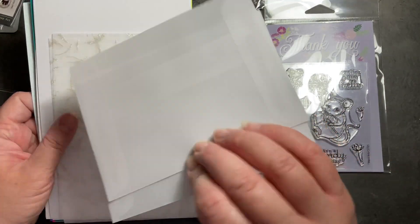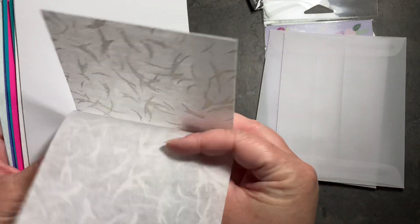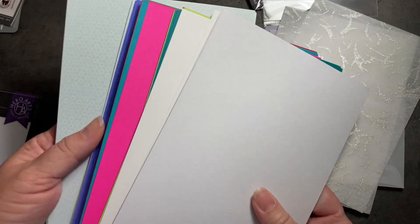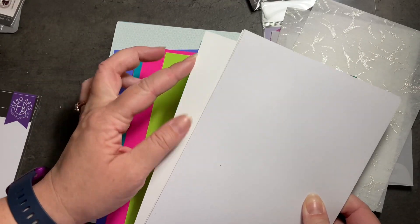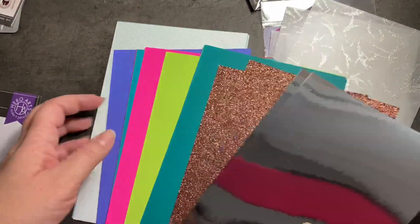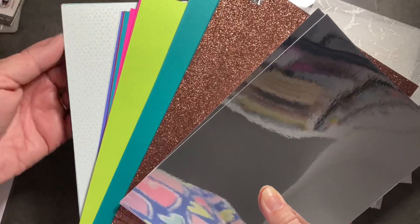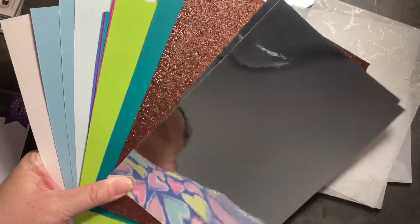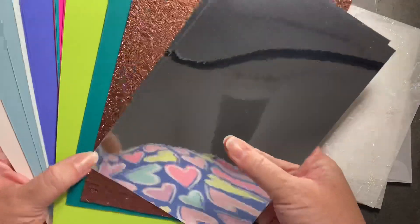I got a couple of translucent envelopes and some fancy paper — this almost feels like handmade paper, more of a fabric. And then check out all of this cool paper. These ones in the front are actually just flipped over. We've got the mirror and then this nice copper glitter paper. If you've watched many of my videos, you know how hard it is for me to use up my special papers that come in the kit. So I'm really excited to get a bunch at once because that makes it easier for me to part with it when I know there's more.